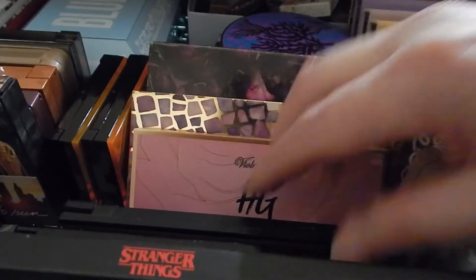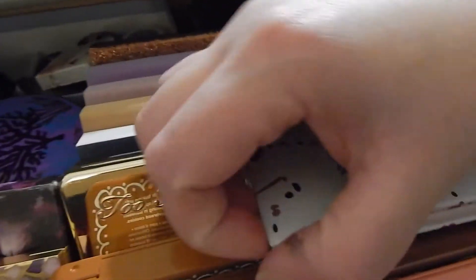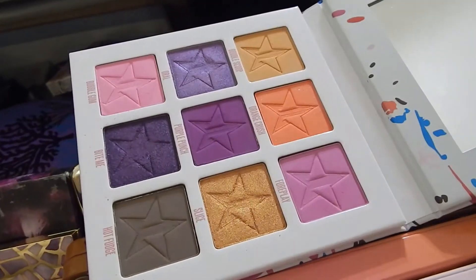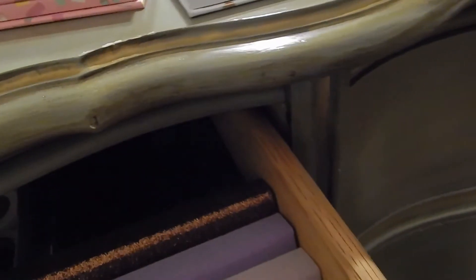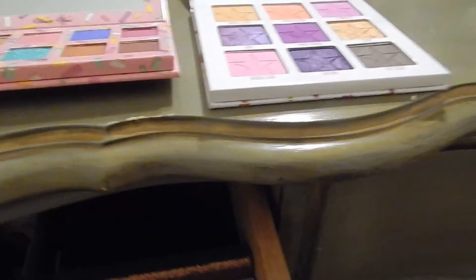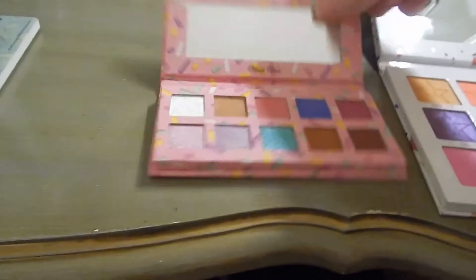That's a neutral palette. No, I don't think any of those ones. Oh oh oh oh — this one will be a good one too. Just because, look at those. Okay, yummy. I can probably do a look with both of these.